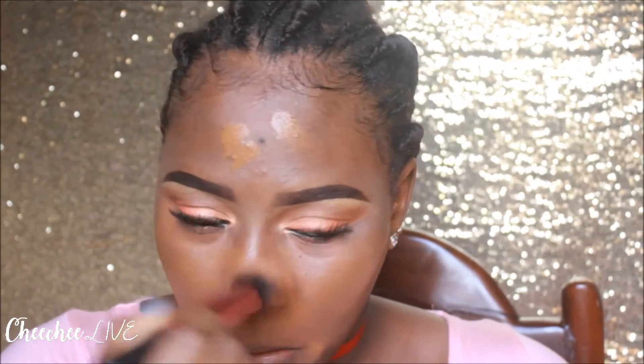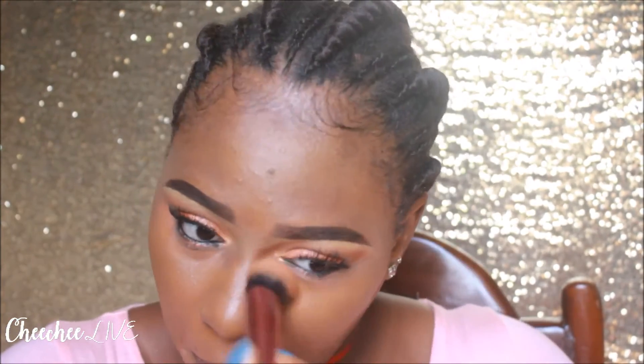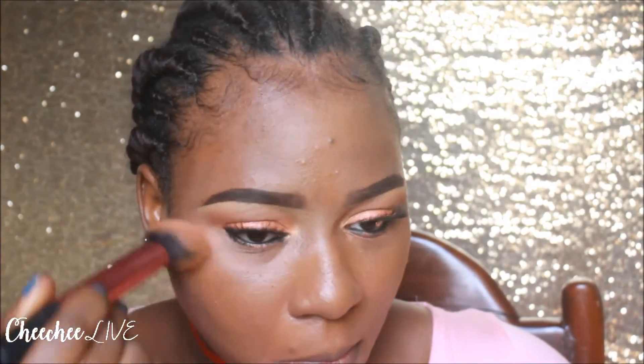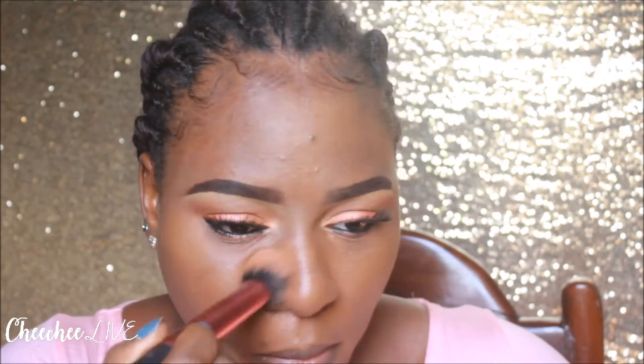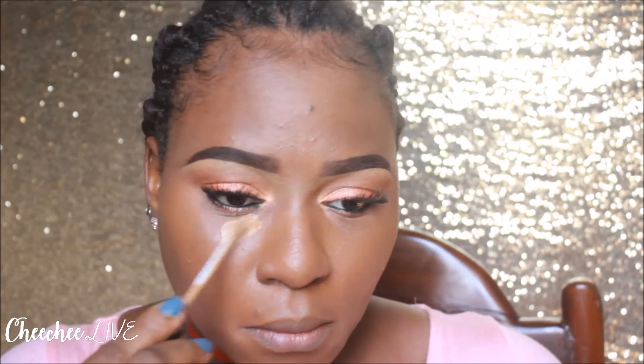Onto my face — I'm just patting in my primer and I use the Number 7 Beautifully Matte Primer. I've color-corrected and then I'm going in with foundation. I'm going to put you through it very quickly. I use the Mary Kay Medium Covering Foundation in 607M and I'm just going to really pat that into my skin with this brush — I can't quite remember the name of the brush.